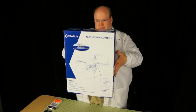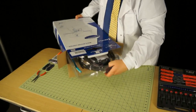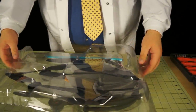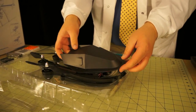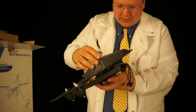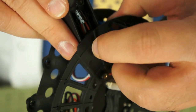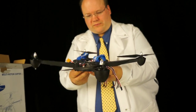Here's the IdeaFly — let's take a peek. The arms fold and there are little pop releases, and just loosening those little bolts lets the limbs move. So you can store it or secure it for flight. I'm just getting these in kind of flight configuration for looking at it.